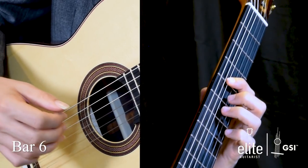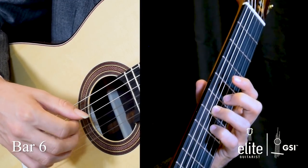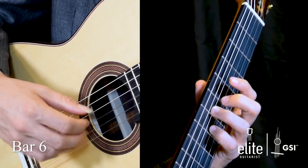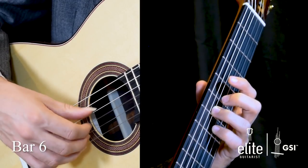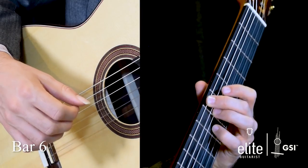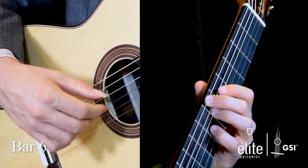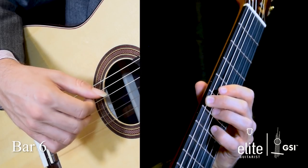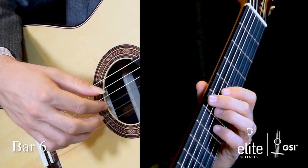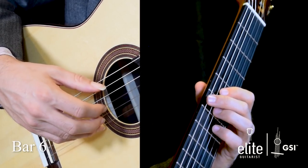Moving into bar six, we have this G sharp followed by the D at the seventh fret of the G string with an open E on top, and we alternate. Then we go to the sixth fret of the low D string, which is also G sharp an octave lower, and repeat the right hand figure. I like to use my I and A finger because of the separation between the G string and the high E string.